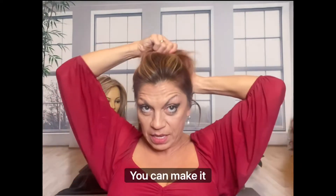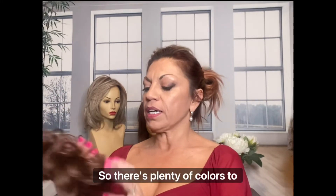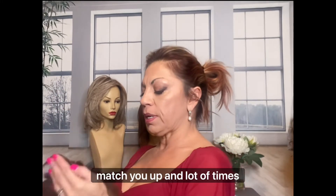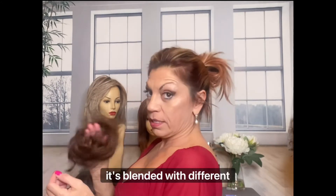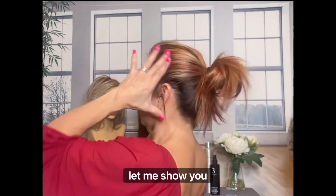You can make it however you want. Then the magic happens. Fun Bun has lots of colors, so there's plenty of colors to match you up. And a lot of times it's blended with different tones. So let me show you.